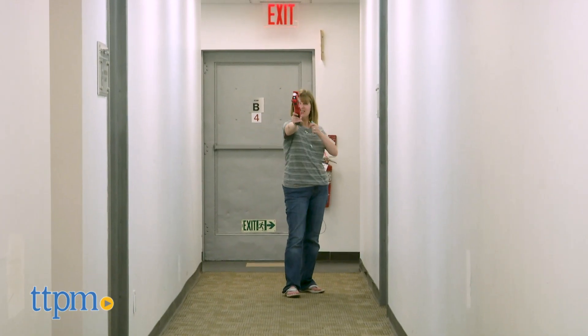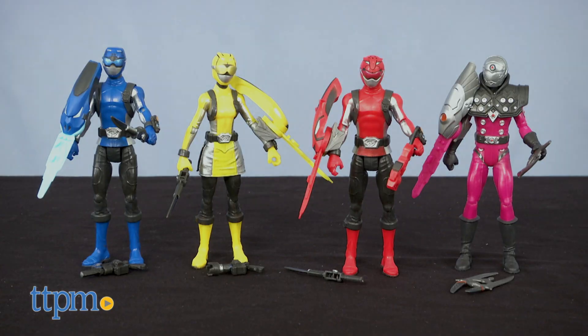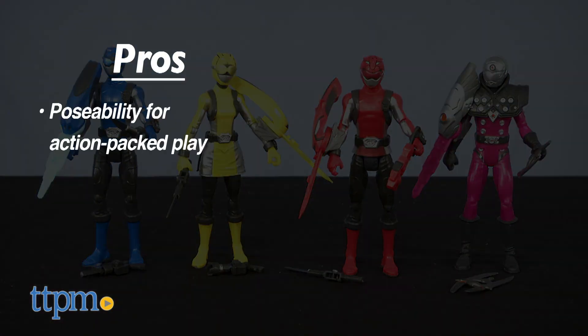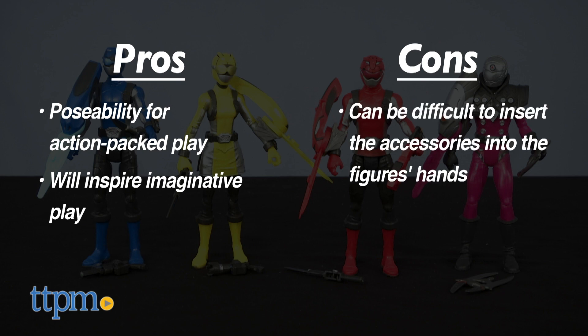So which of these toys would you most want to play with? Tell me in the comments. If you like the action figures best, here are their pros: the poseability allows for action-packed play, and they'll be great for inspiring imaginative play among fans ages 4 and up. The only con is that it can be difficult to insert the accessories into the figures' hands.